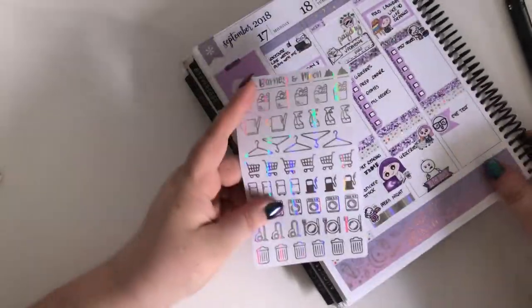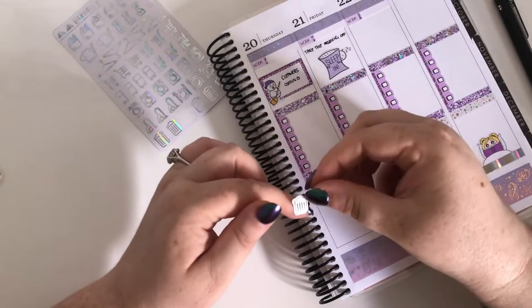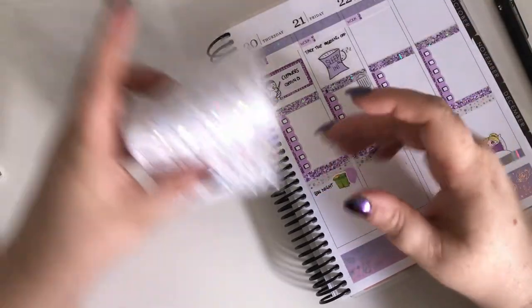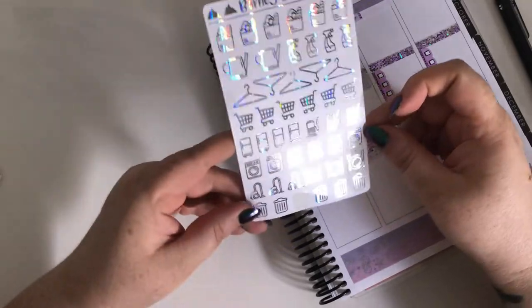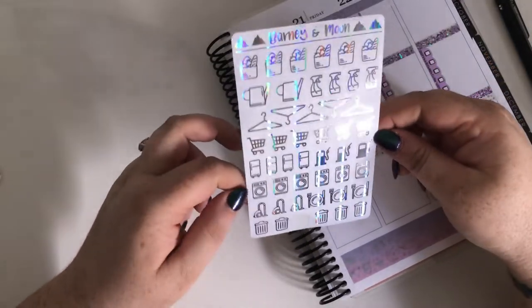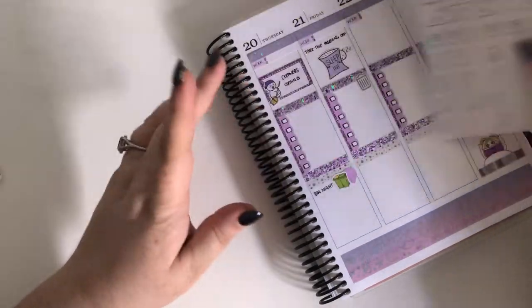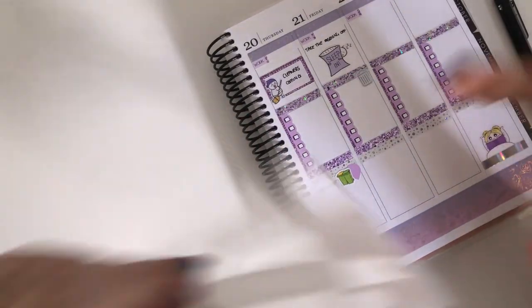In terms of these icon stickers - I'll use the bin one here since the bin is actually collected on a Friday. I just want to use these to be honest - they're so pretty! These are from Barney and Moon. I think it's Erin who owns Barney and Moon - I met her at the Brisbane Planner Market and she's really lovely. The rest of these days are pretty blank now so I'm going to go ahead and put some more of this stuff in because I know I'll be using some of it.